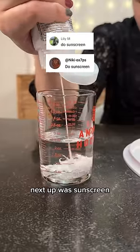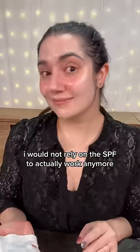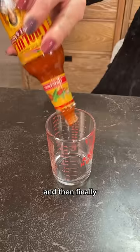Next up was sunscreen, which did come out a beautiful milky white and felt really smooth on the skin. But though the mask did leave behind some sunscreen on my face, I would not rely on the SPF to actually work anymore.